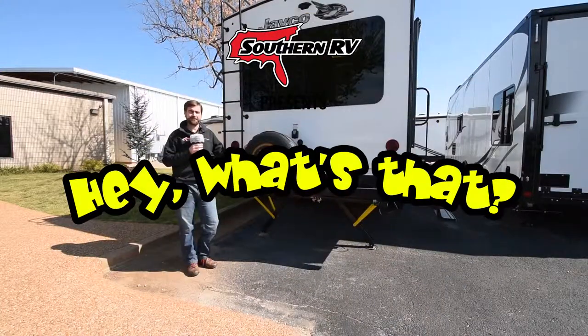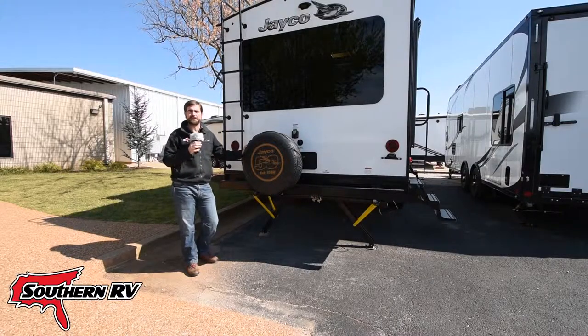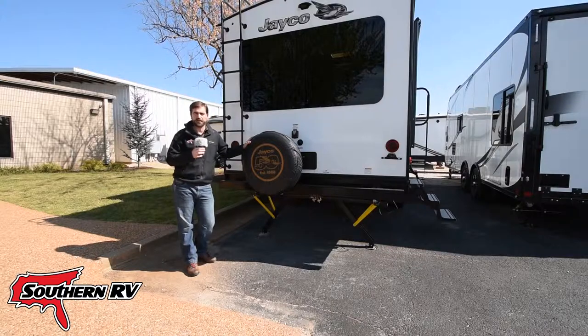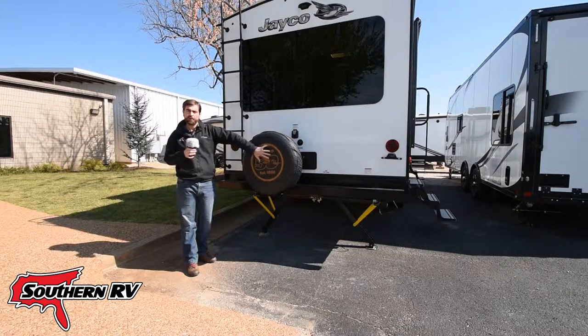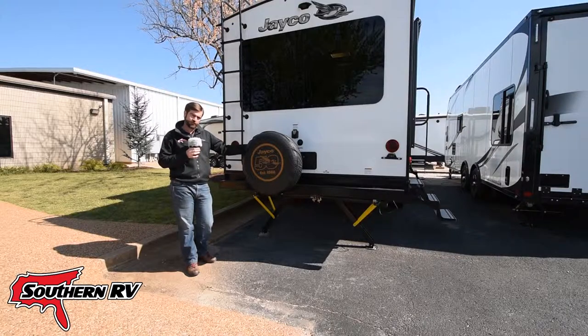Welcome back to Hey What's That? I'm your host Barry and today we're on the Southern RV sales lot looking at spare tire mounting locations on towable RVs. From the obvious bumper mounted on a travel trailer where we just pop it off of the mount, this is the most standard type of spare tire location we see on a towable.